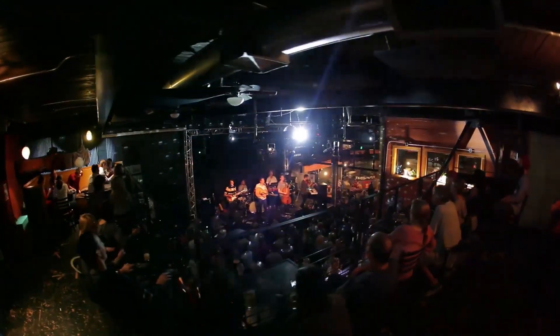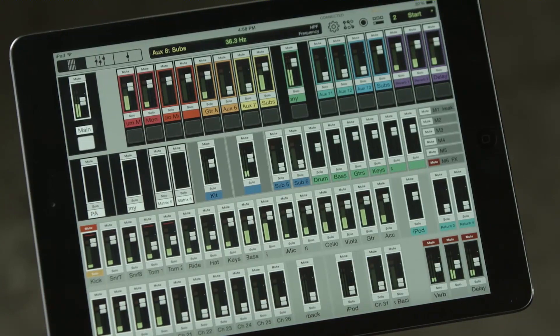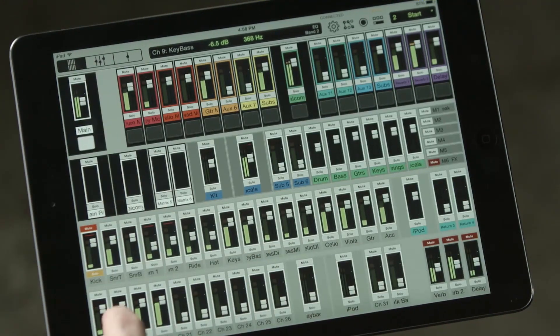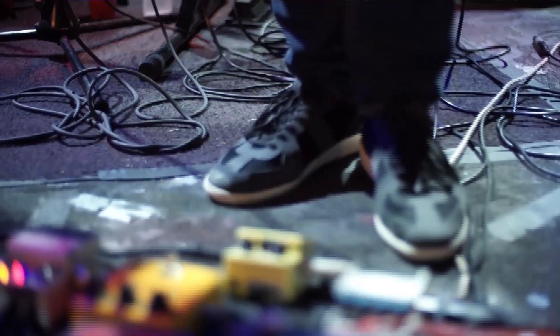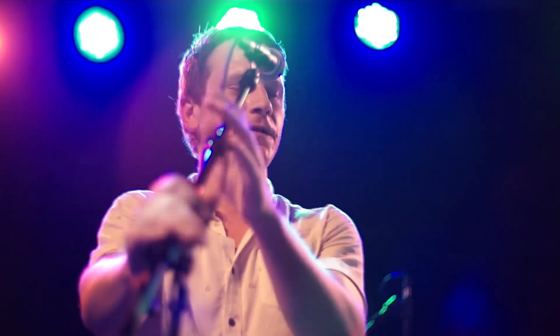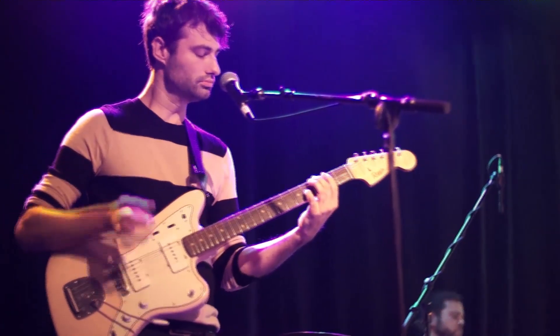The DL32R also features six VCAs and six mute groups, which are critical when mixing large channel counts. All the I/O is completely routable, including A-B sourcing per channel, letting you customize the I/O for each venue and usage. Having all your input, output, and onboard processing 100% in the box is a fantastic feature — it entirely eliminates the need for costly and bulky outboard equipment. And of course, access to all of these functions is 100% via the control surface of your iPad.